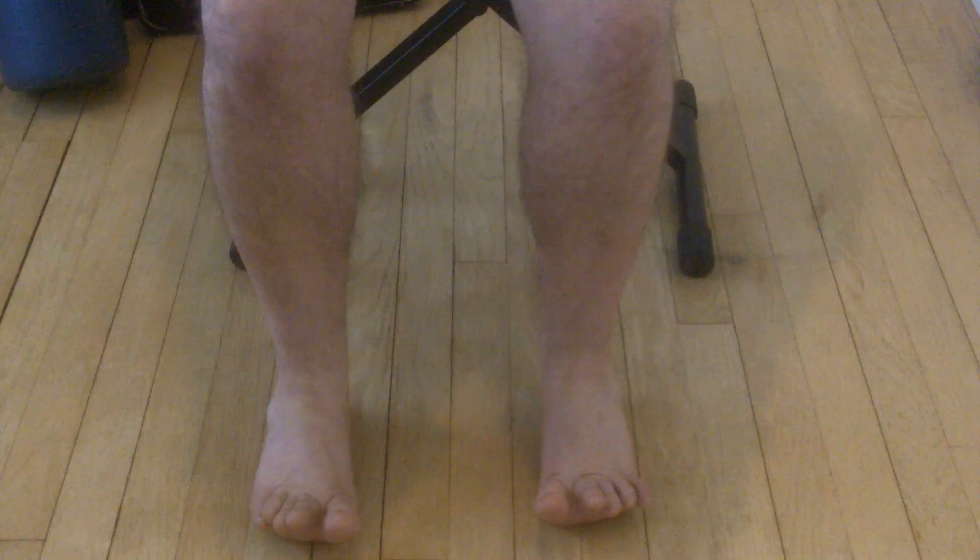I'm just going to run through this one more time. Toes up — one through ten. Then balls of the feet down with toes still up — one through ten. And rest.